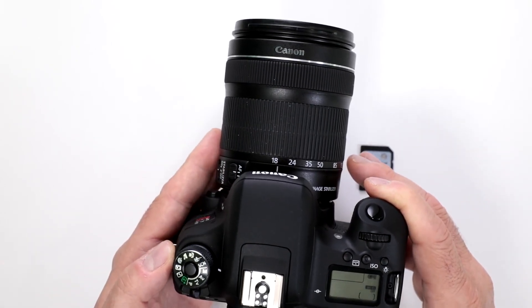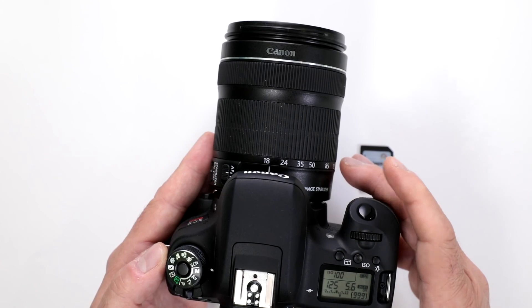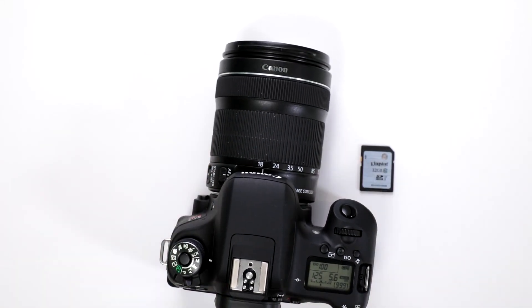When I turn it on, I have the capability — depending on the setting — of up to a thousand shots with one memory card.